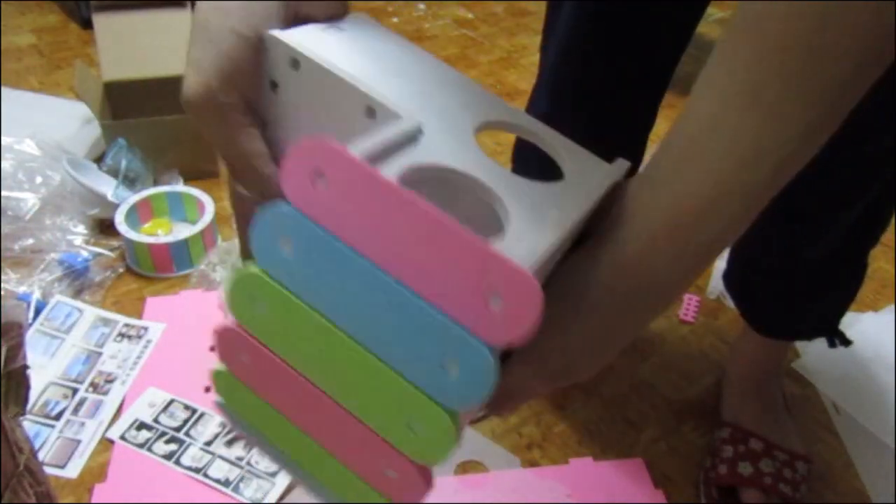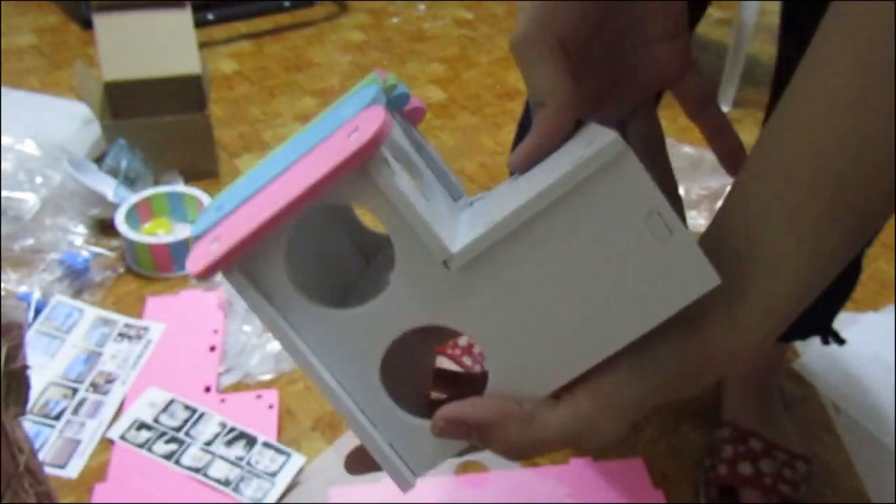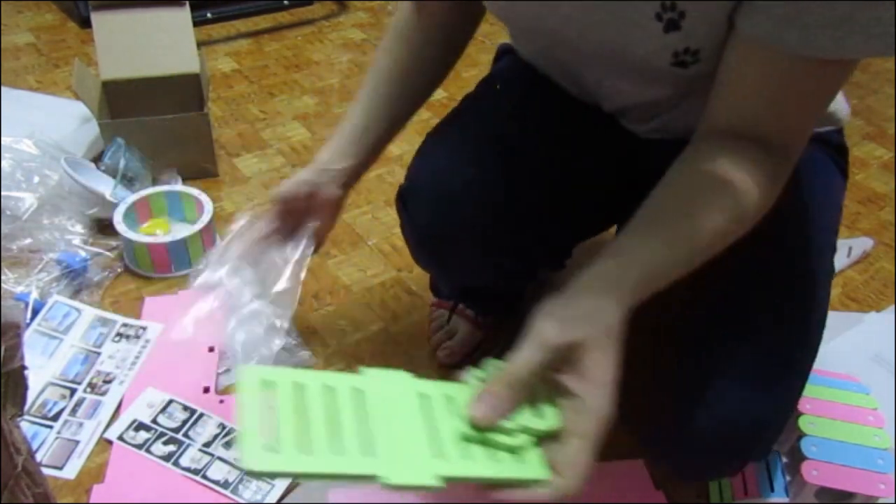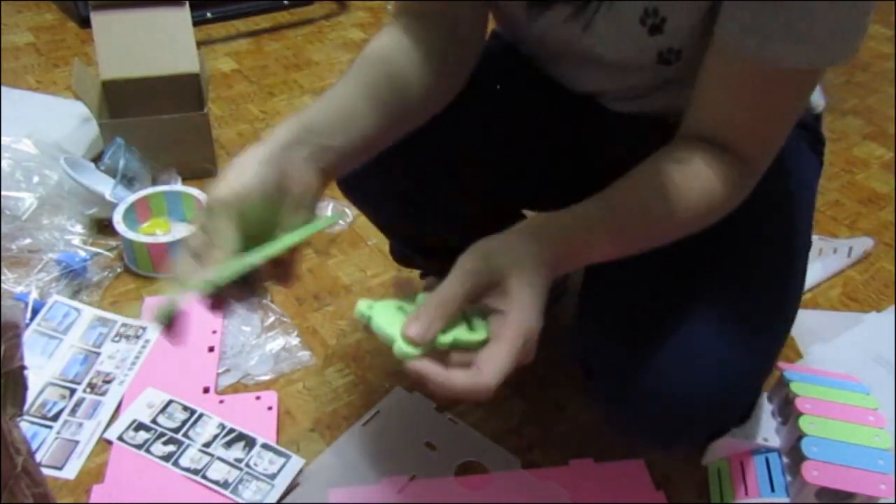Ta-da! Their mini house is done. It has two floors and holes on each side. Next is their seesaw — just connect these two pieces on each side.